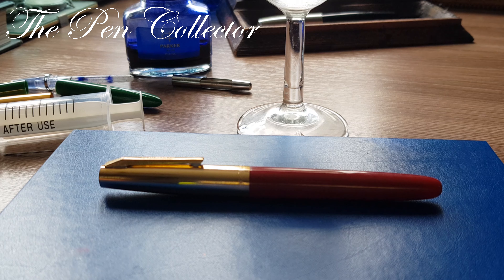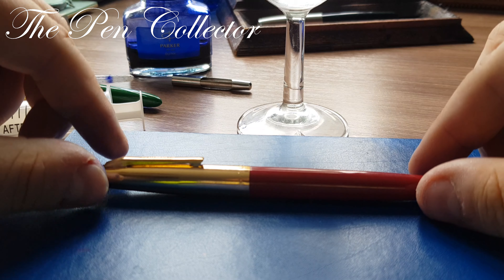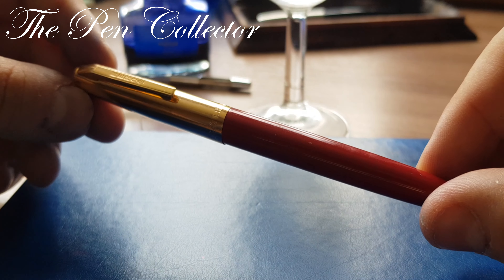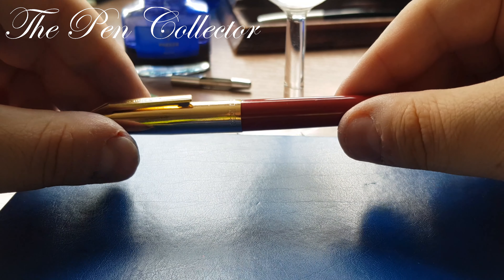Hello and welcome, friends. This will be a short video on how to clean your vintage fountain pens with the arometric type filling mechanism. For example, I will use this Hero G from the 1980s.